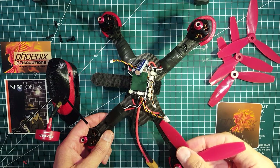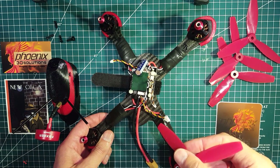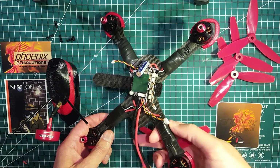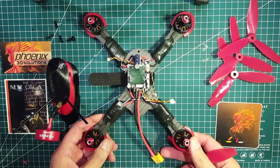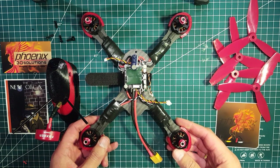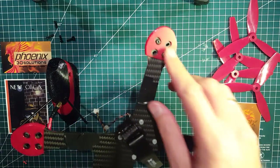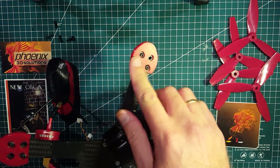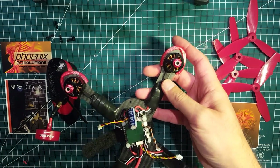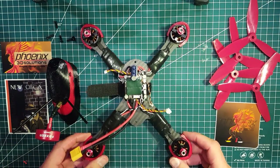In a crash they can actually hit the top of the ESC and cut off the terminals, sometimes starting a fire, which is not good. So there's some extra insulation on top there. I also had Chris print some arm protectors — I don't know if they're needed but they look cool.